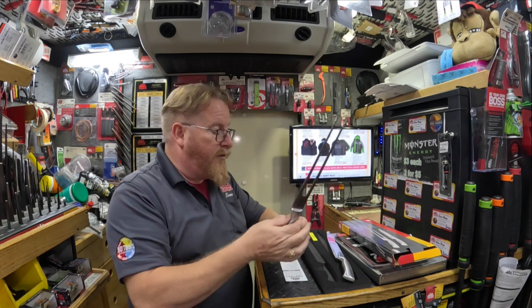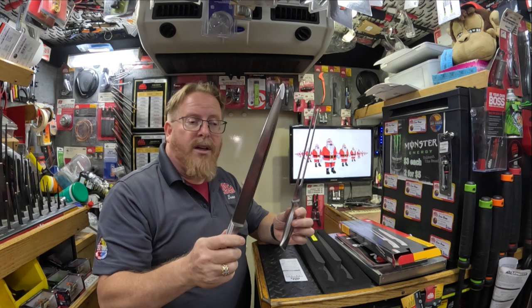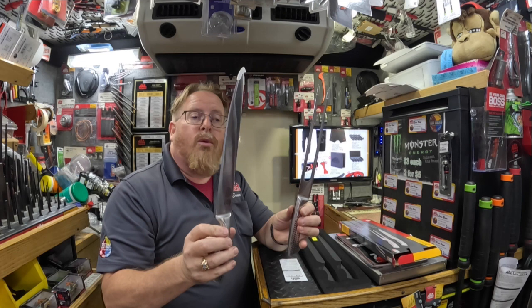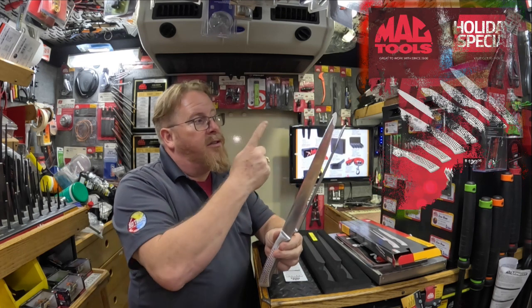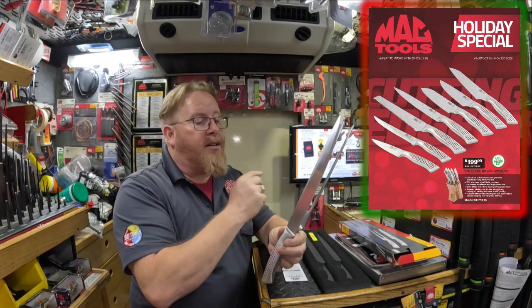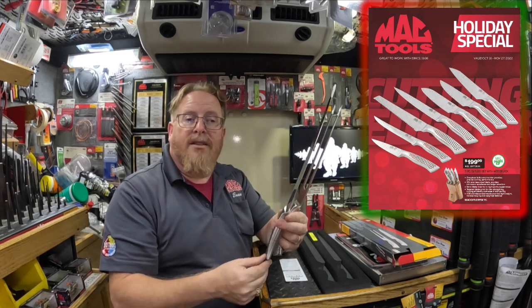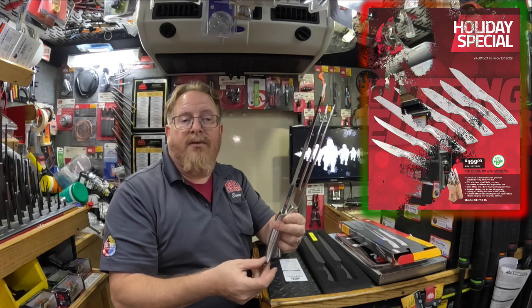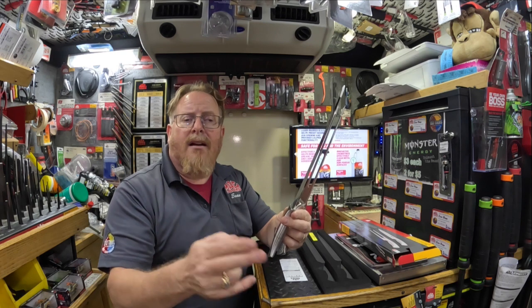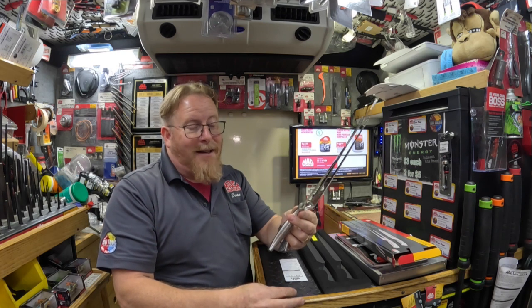This is a great carving fork and a great carving knife. We have these on the BD Tools truck — we can order more if necessary. This would be a great add-on to the carving set in our holiday flyer and will be a hit for Thanksgiving and the holiday dinner. If you are not on my route, check with your distributor.